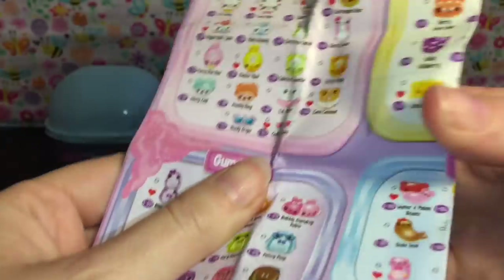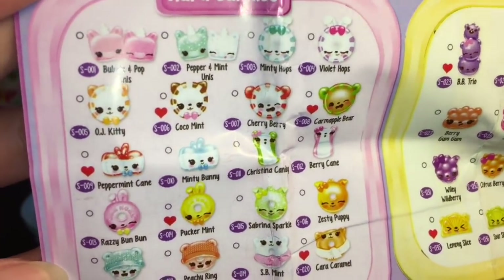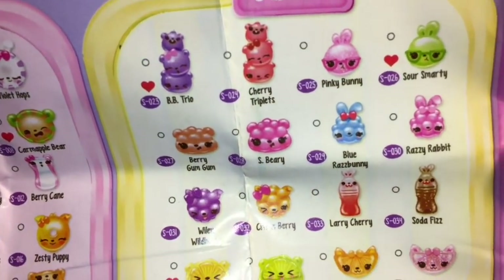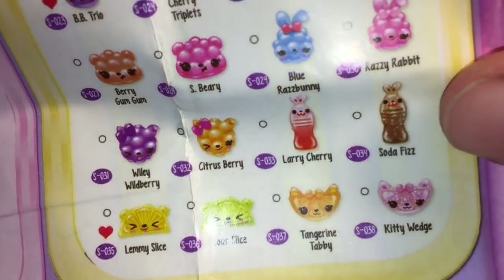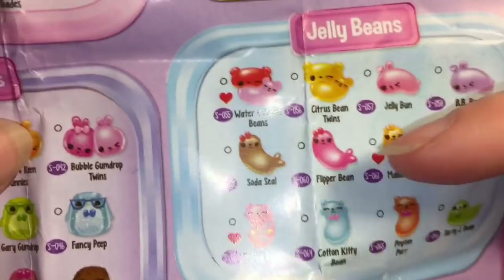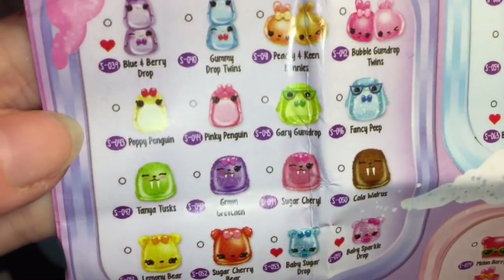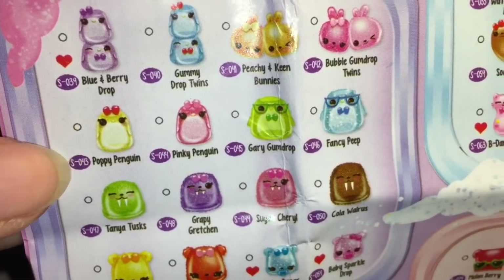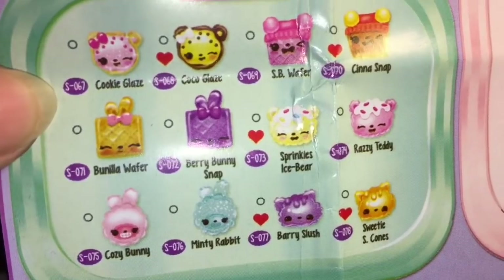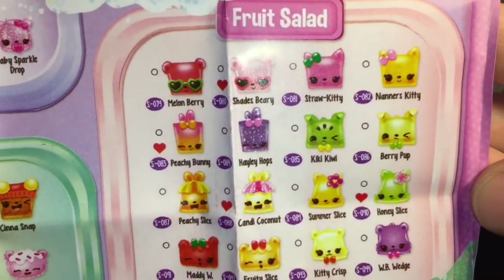I'm dying to see the cute little categories. They do have ultra rares! We have hard candies — look at these ones with the hats and sunglasses, so cute. We have gummies, and they have little soda bottles — those soda bottle bunnies! Jelly beans with jelly bean seals — that's adorable. And then they have gumdrops with little birdies or penguins, really cute. And then sweets — those look really cool — and fruit salad.